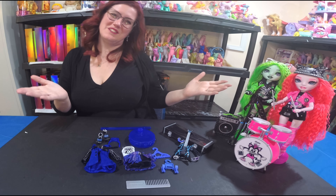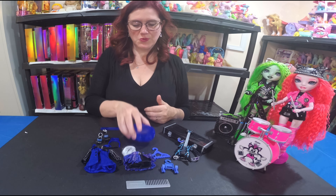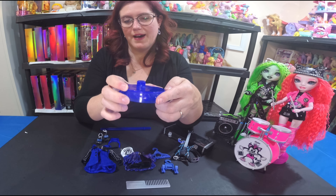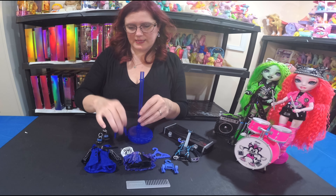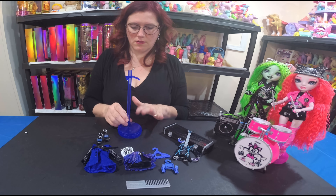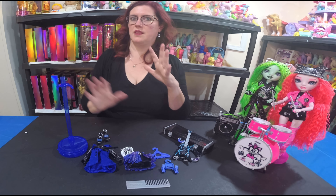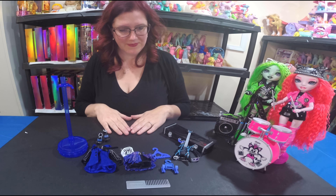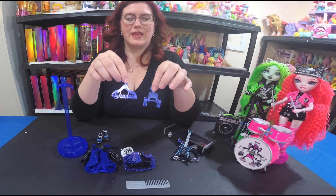I'm excited to show her accessories. Starting with the stand — she comes with a beautiful blue stand that has 'SH' on it for Shadow High. You put the doll in pretty easily, and it's a super solid stand. You can pose them any way you want and they stay in there really nicely.